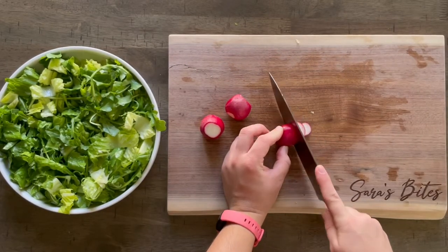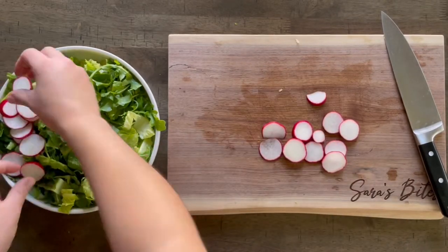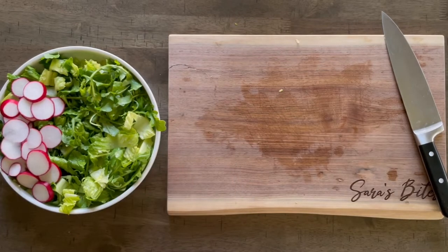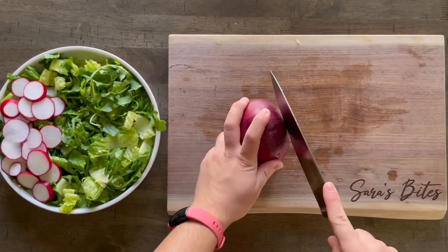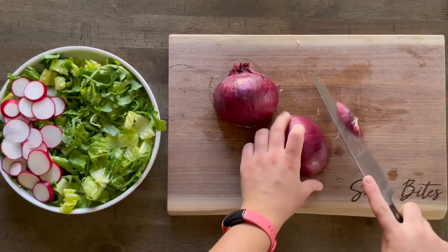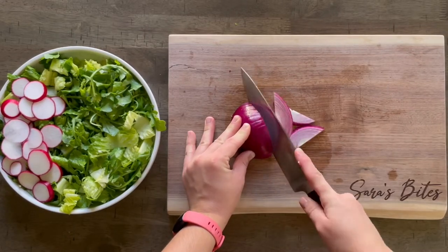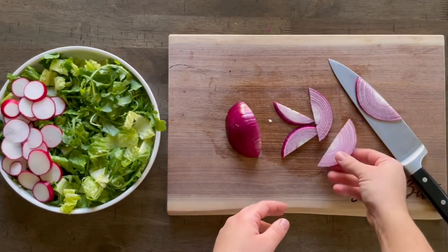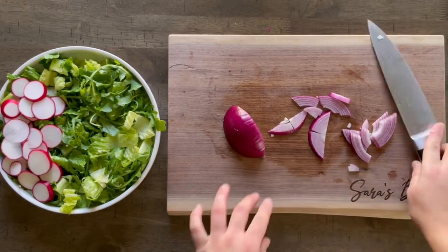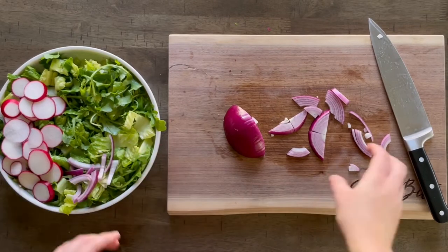We'll also wash and thinly slice about two to three radishes. We're also going to peel and slice about an eighth of a red onion — it depends on how big your onion is and how much you want in your salad. If you end up trying the salad, please let me know in the comments below how you liked it, what dressing you used, and if you switched anything around.